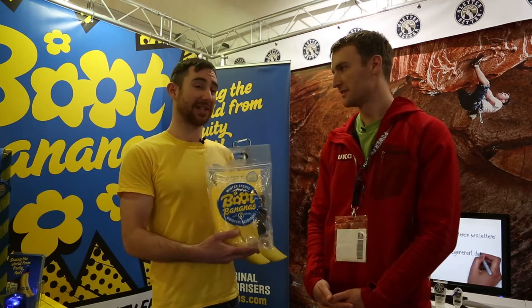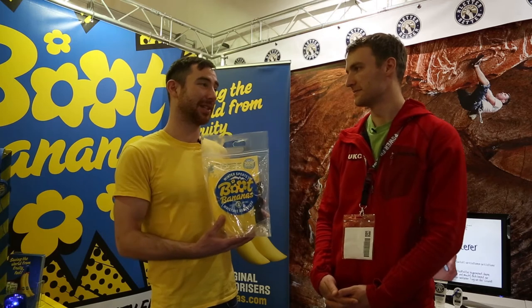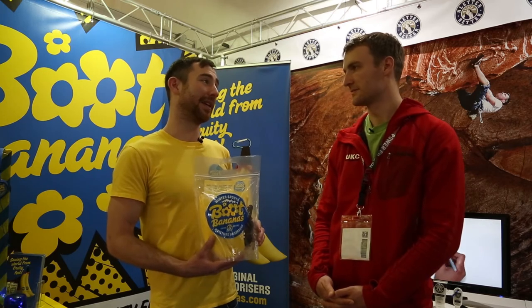Hi, I'm here with Phil at Boot Bananas and he's going to tell us about their new Moisture Absorbers. These are our Winter Sports Moisture Absorbers — they're a quick drying boot and shoe drying product that works without heat or electricity, so really good for your ski and snowboard boots that have heated insoles that you don't want to misform and ruin with a heated boot dryer.